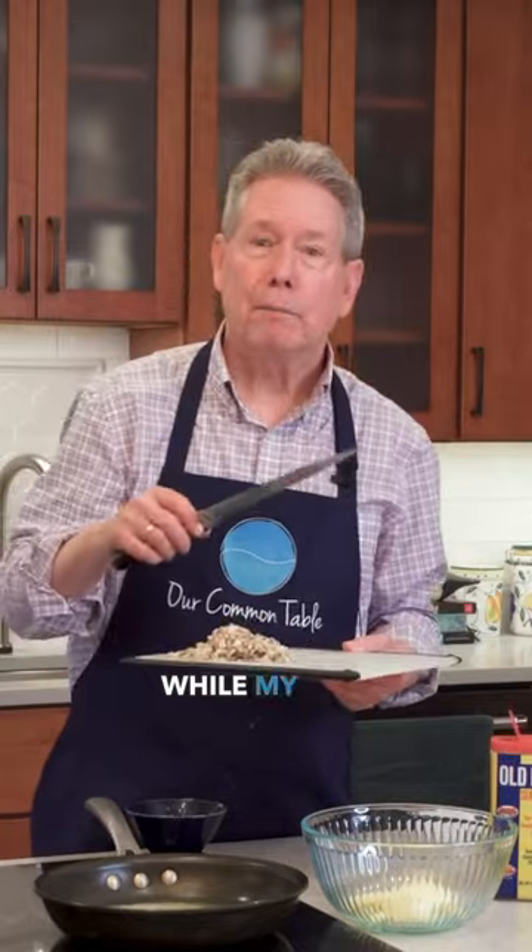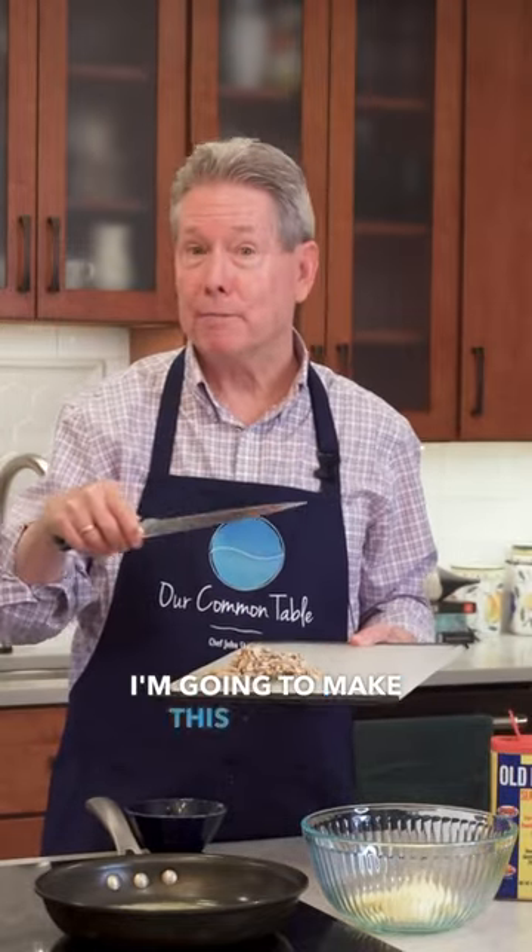While my blue cat is cooking, I'm going to make this Imperial mixture.